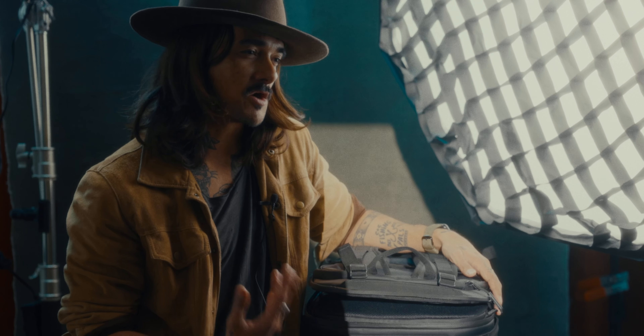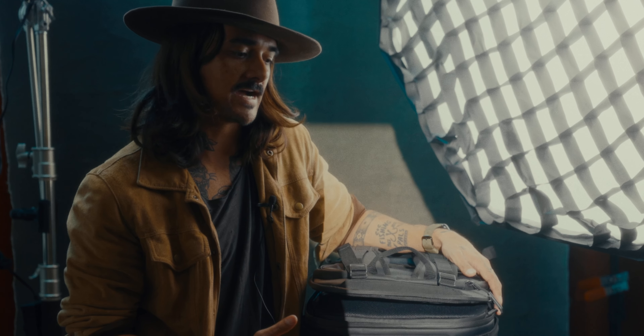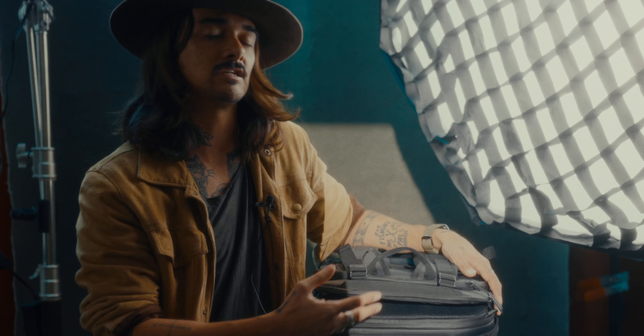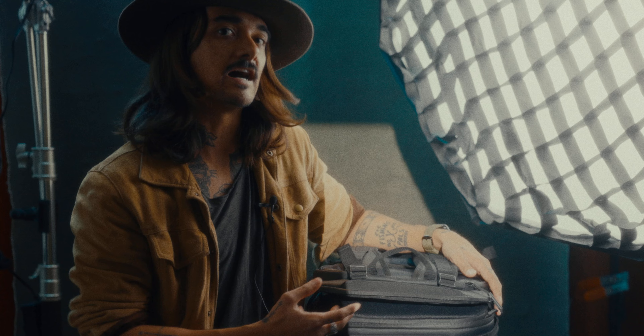I know there's already a bunch of reviews on this bag, but no one showed a kit that was similar to mine. I know a lot of people have just like almost the same size kits as I do — it's like the RF Trinity plus the Red Komodo plus the R5.